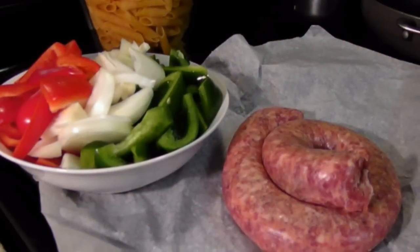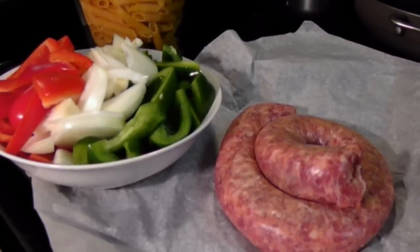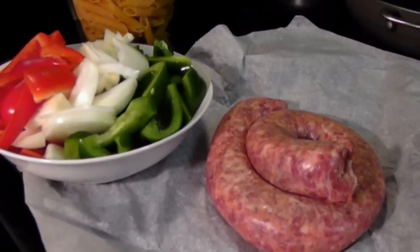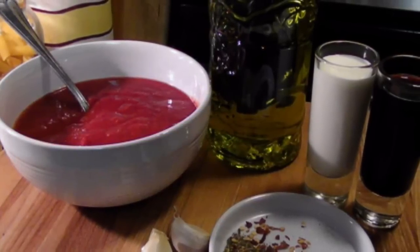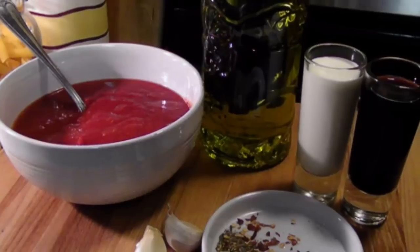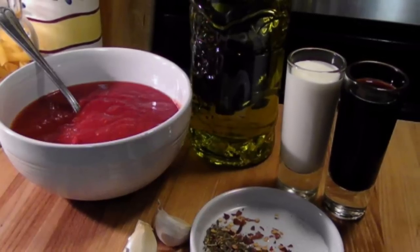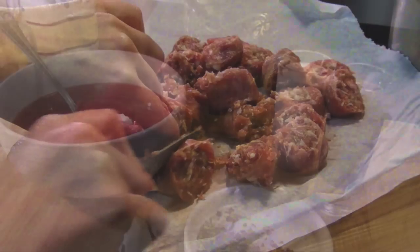To make this you're gonna need eight ounces of gluten-free penne, a pound of Italian sausage either hot or sweet, one red pepper, one green pepper, and one onion — all chopped into bite-sized pieces. We'll also need a 15-ounce can of crushed tomatoes, a few tablespoons of olive oil, two cloves of sliced garlic, a quarter cup of red wine, and a quarter cup of cream which is optional.